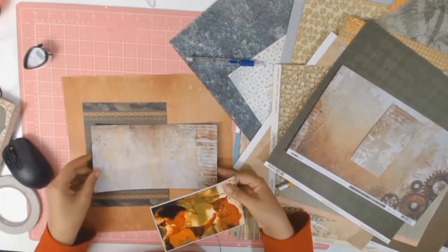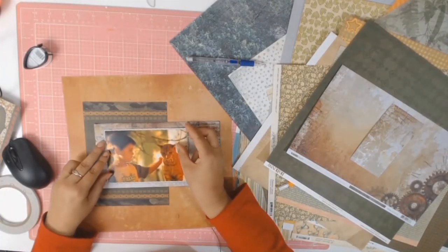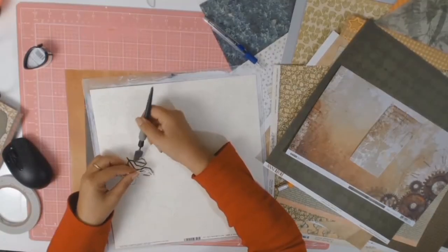Of course I'm going to be inking all my sides with that same Grey Flannel ink I used earlier.